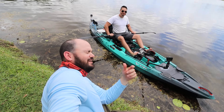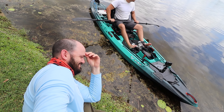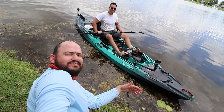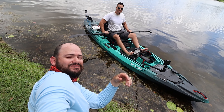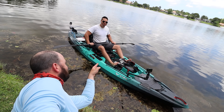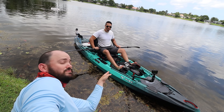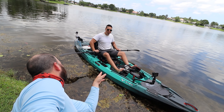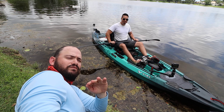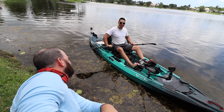All right guys, we had a blast on the water today for real! I'm burning right now — I forgot to put sunscreen on. Gotta give thanks to Eric — I'll link his shop, Electric Surf Sports, down below. He sells more than just kayaks, he has some excellent toys — surfboards, skateboards, and more. If you're in South Florida or Central Florida, check him out for Vibe. If you're somewhere else, check your local dealer.